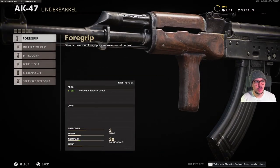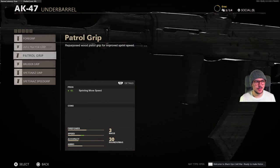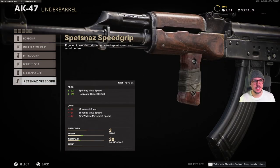For underbarrel we have several foregrips. We have the foregrip, the infiltrator grip, the patrol grip, the bruiser grip, the Spetsnaz grip, and the Spetsnaz speed grip.